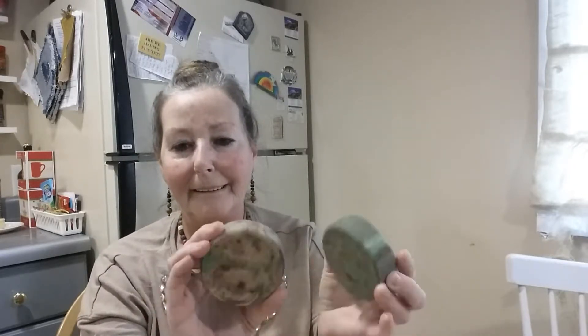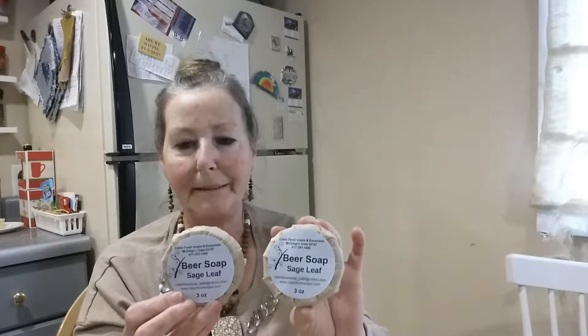Today I'm just going to show you how I wrap my beer soaps. We made these before surgery and they're all ready. This is the sage leaf beer and I'm wrapping them today. I'm just going to show you a little bit of the doing and just talk to you. We also have our honey beer and oatmeal — oat milk — and I'll be wrapping a few of them today.